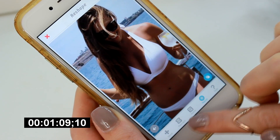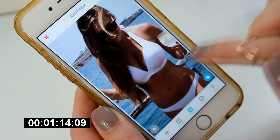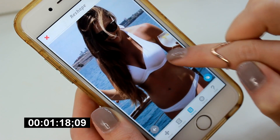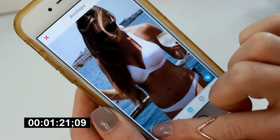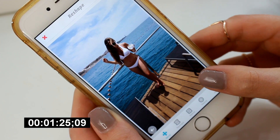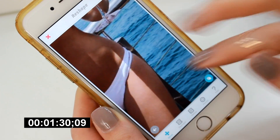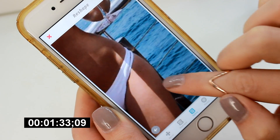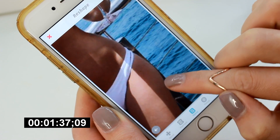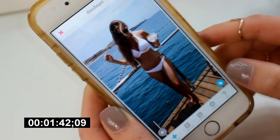Giving myself a little boob job there — making them a bit bigger, lifting them up a little bit. It's crazy. All in less than a minute and a half, we've completely changed my body shape. Scary or what? The only thing that really gives this photo away is the pole in the background — you can see it's slightly warped. But as long as you're aware of that and look out for it when editing, just a couple of seconds of pulling and pushing around and no one would even know.